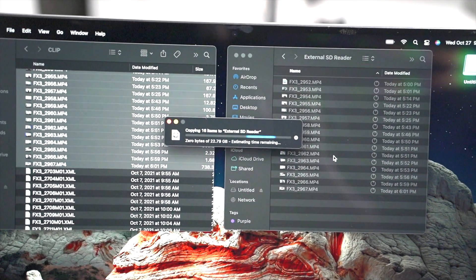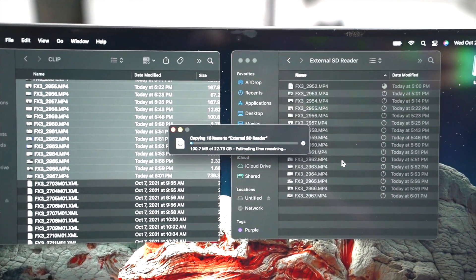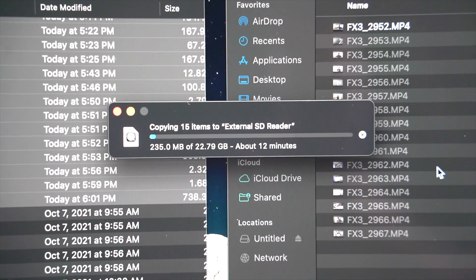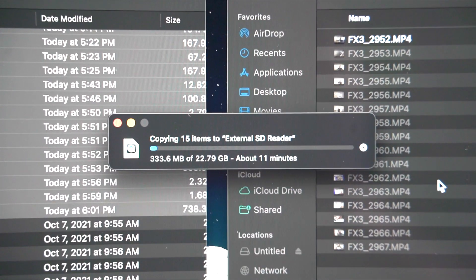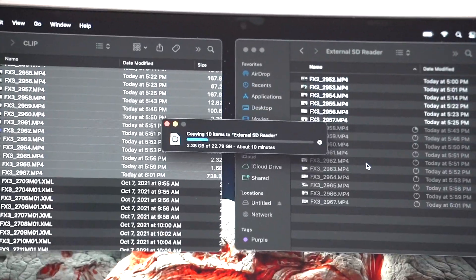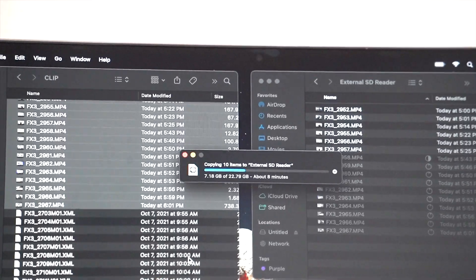So we're going to start off by just using the dongle to transfer about 23GB of data — this is actually all of the FX3 footage that we shot for that quick unboxing that's already on my channel. It's moving along, but slow enough that I quickly decide I'm not about to stand here for 12 minutes, so I made my way to the couch.